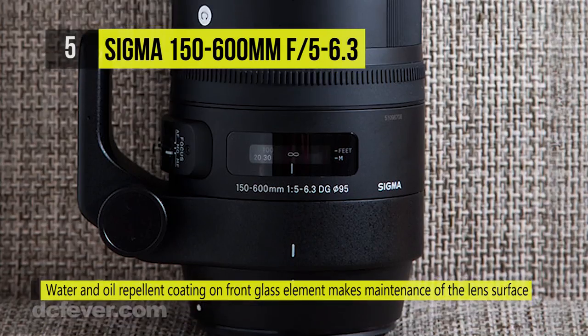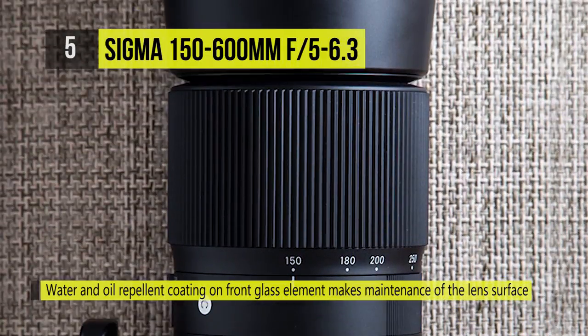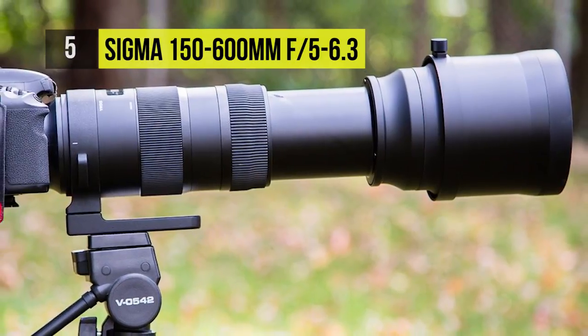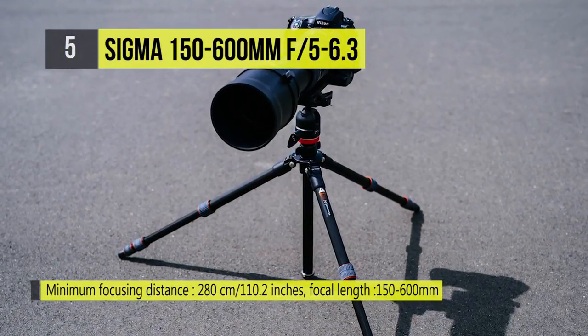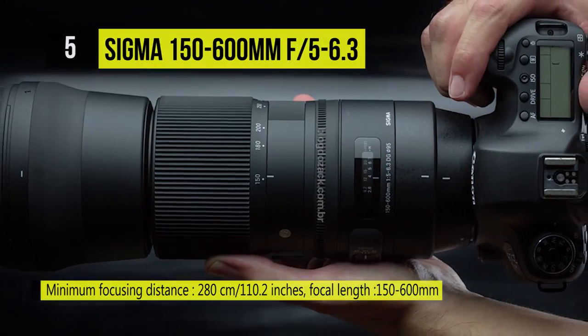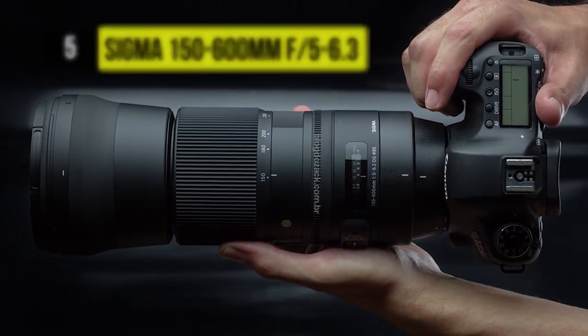There is a hypersonic motor for fast, quiet autofocus and an optical stabilizer with accelerometer for improved panning performance. The barrel of the lens features two main switches — one can lock the zoom at any of the eight demarcated focal lengths and the other provides a manual focus override for additional control. There is a rotatable tripod collar and it is compatible with the Sigma USB dock.